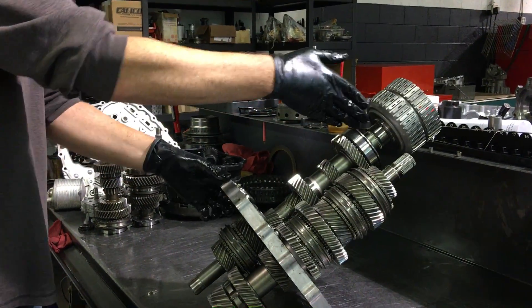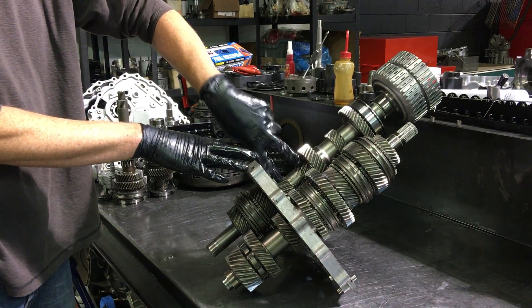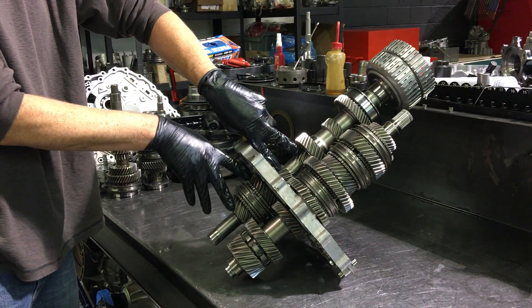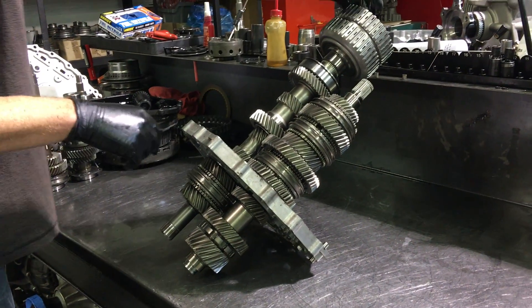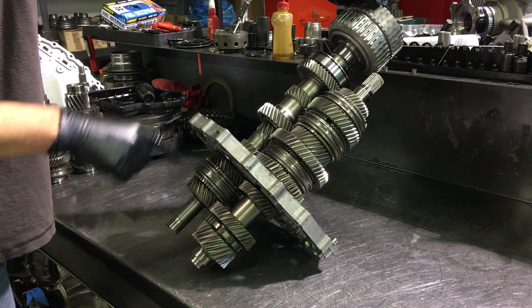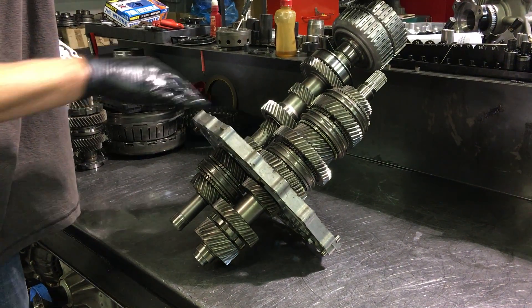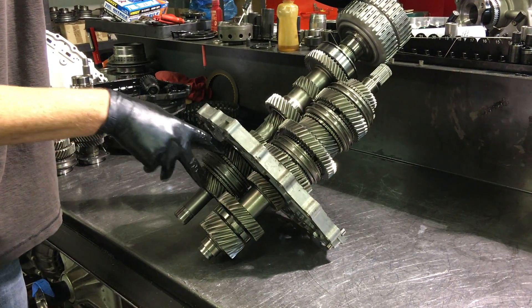The torque will run inside the 2-4-6 shaft, because it's hollow, and end up down here at the bottom for the 1-3-5 reverse gear sets. We turn those and you see first gear turning. There's an idler on the backside for reverse, so that's not going to turn because the idler's not there. And then 3rd and 5th are back here.